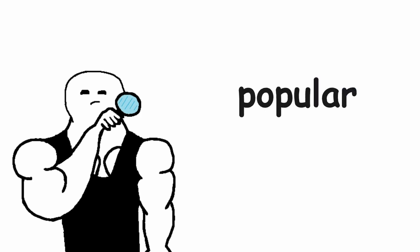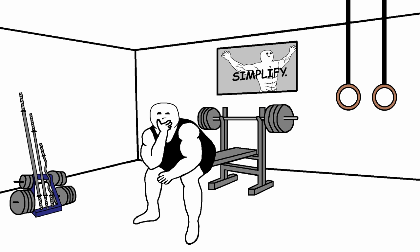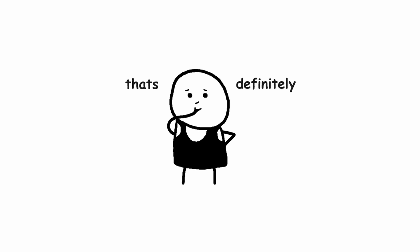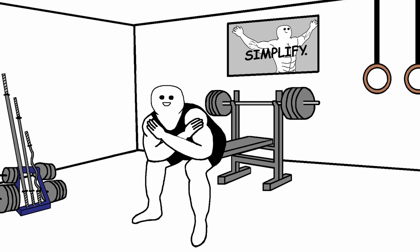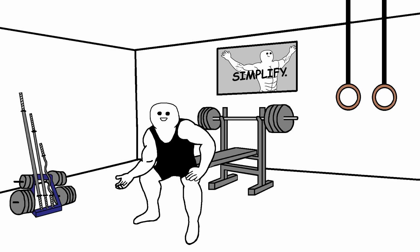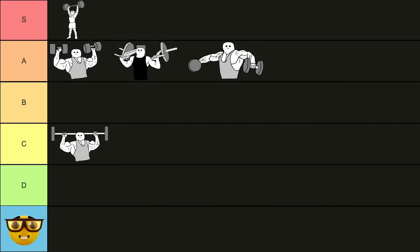Now let's look at one of the most popular shoulder exercises — it's the dumbbell lateral raise. You might be thinking that's definitely S tier, right? It might seem as a surprise, but I'm not going to put the dumbbell lateral raise in the S tier, because I feel like there are better lateral raise variations. But still, this exercise is not bad by any means. I'm going to put it in the A tier.